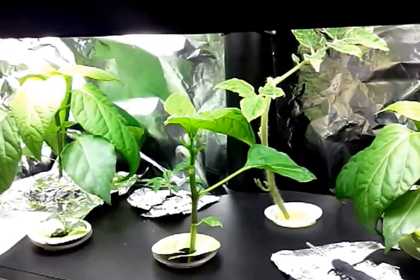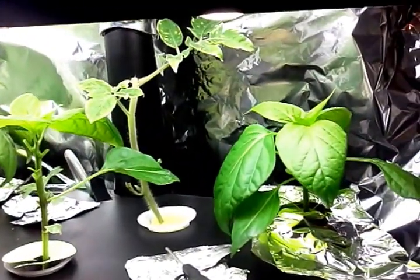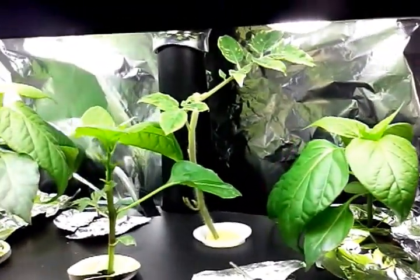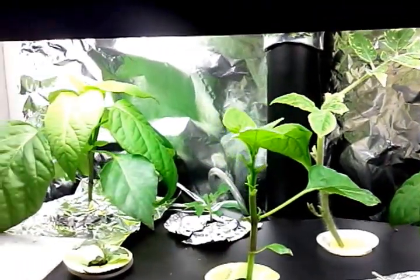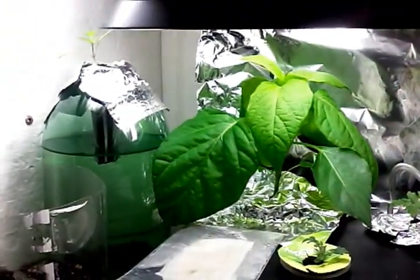I cut the leaf for the pepper plant, just the center one, on 07-29-2015, today's Wednesday, because of testing.